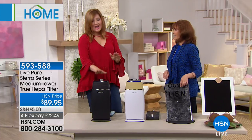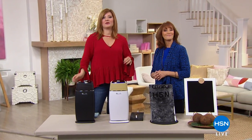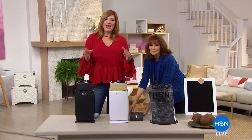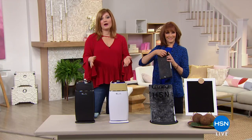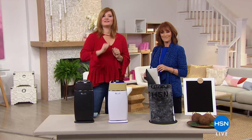Vonnebel, thank you for being here. We have it in black or white. Origami is coming up next — we're going to complete the whole look for you. These air purifiers could actually sit on top of the Origami if you want. We'll see you later, Vonnebel.